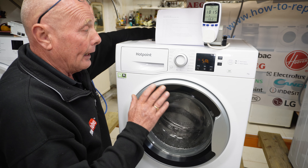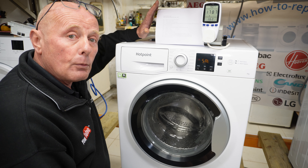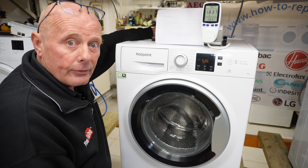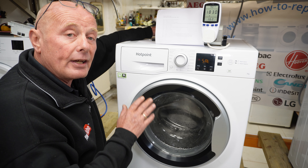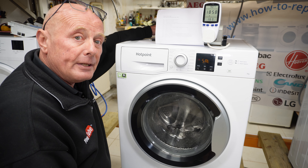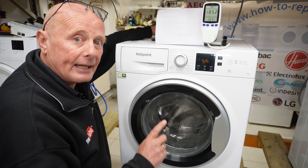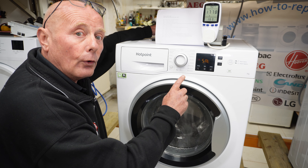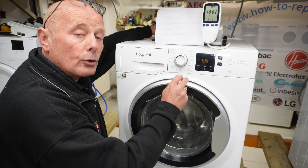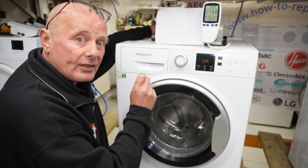These machines come in different weights from 7 kilo up to 10 kilo, and they all have error codes — whether they're washer-dryers or washers. Error codes are either shown digitally, such as F05, or on some models without a digital display, they use a binary code system. For example, F05 would be LED number one lit up with LED number three lit up, because the LEDs work in a sequence of 1, 2, 4, 8, and 16. Adding LED one plus LED three (value of 4) equals 5, indicating an F05 error.